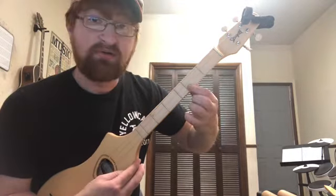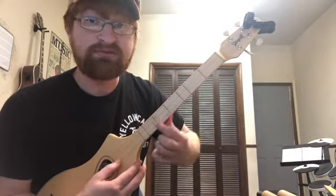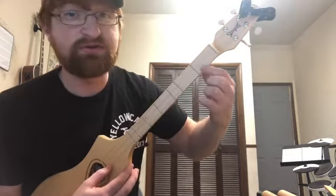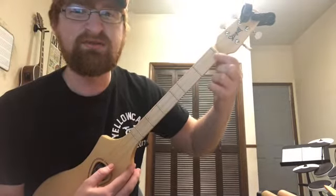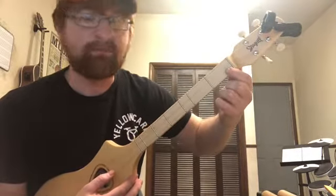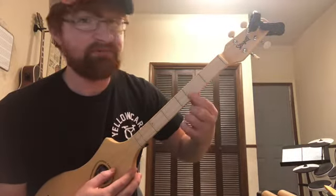D major would be: whole step, whole step, half step, whole step, whole step, whole step, half step. Now when you're ready to play this instrument, you're going to put your finger at the very end of the fret, because if you do the middle of the fret it's not going to sound as good. You never play the back of a fret on a string instrument — it doesn't work well. You just want to play at the very top end of the fret.